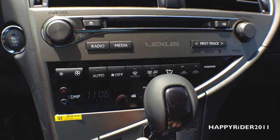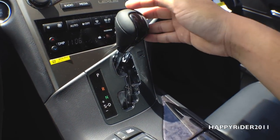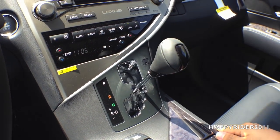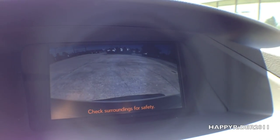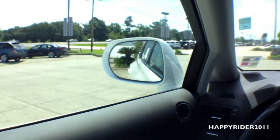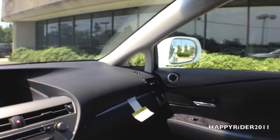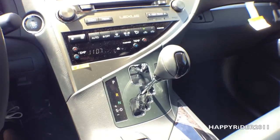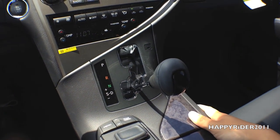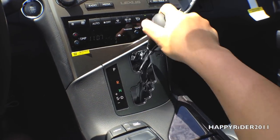Down here we have the dual AC and heat climate control for both the passenger and driver. Here for a closer look at the gear shift box — just push your foot on the brake and put the car into reverse. When you put the car into reverse, the rear view camera automatically displays on the screen, which is a very nice safety feature. Also at the same time, the side view mirrors tilt down slightly to give you a better view of the rear. To put the car into drive, push it down all the way to D, and push it over to the left for standard manual driving mode where you can push up or down to change gears.